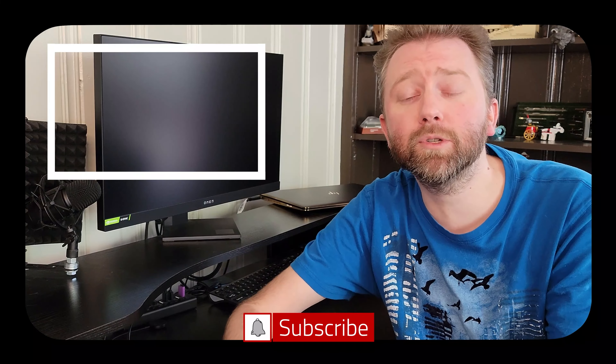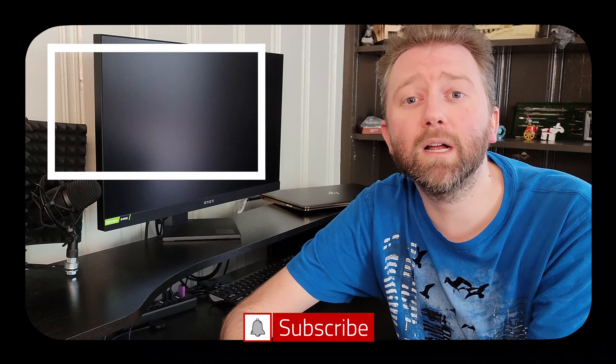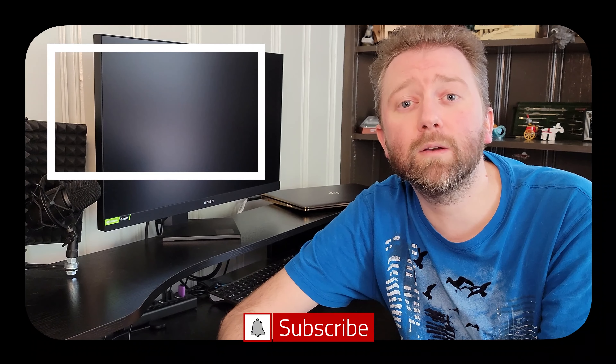If there's something I didn't quite cover that you're curious about, feel free to hit me up in the comments section — I do typically respond. And that is it until the next video. Congrats, you made it to the end — thank you very much, greatly appreciated for the support. Be sure to hit that like button, it really does help out. And if you haven't subscribed yet, go ahead and hit that subscribe button and the notification bell if you want to get notified when new videos come out.